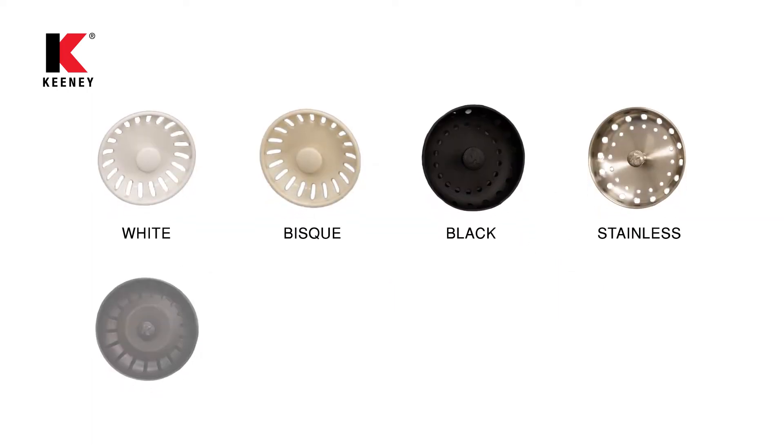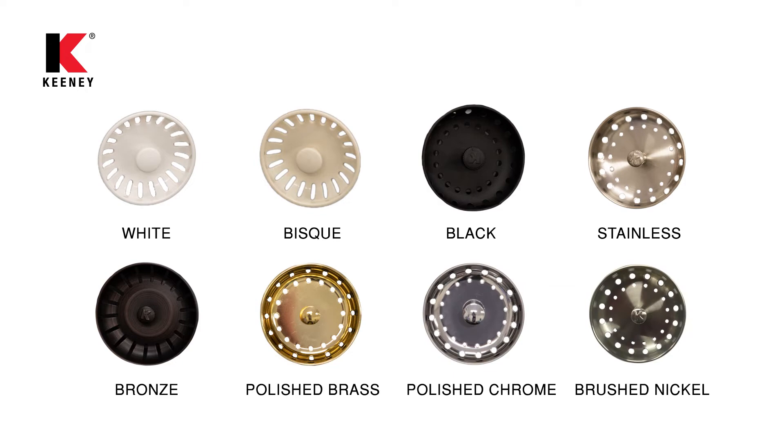Complement your kitchen sink accessories with a variety of finishes such as brushed nickel, stainless steel, bronze, and many more.